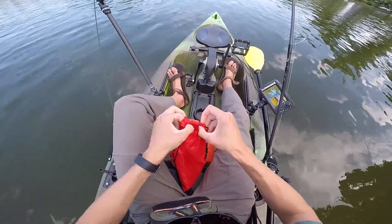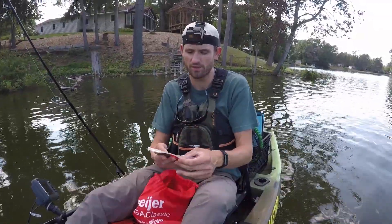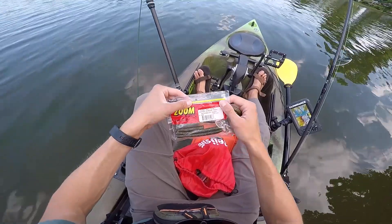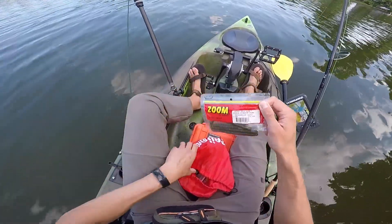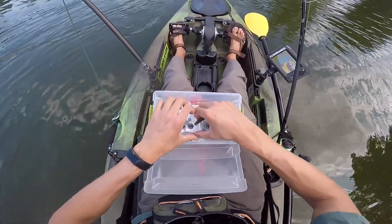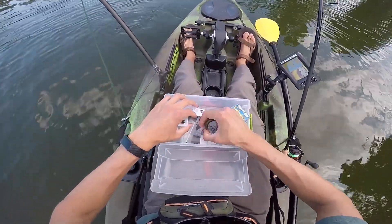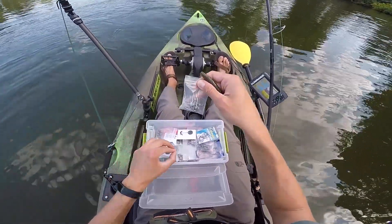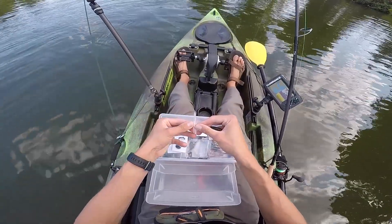Now obviously we just need a plastic. Because the water's kind of stained, I'm actually gonna go with a little bit bigger profile plastic to displace more water. This is a Zoom Magnum finesse worm in watermelon candy. Now before I rig it up, I'm gonna go ahead and put a nail weight in it. I bought these nail weights a long time ago — they were honestly just super cheap and that's why I bought them, but they seem to work just fine. I believe these ones are 1/16th and these ones are like maybe 3/32nd or something like that. I'm gonna go with this size right here.